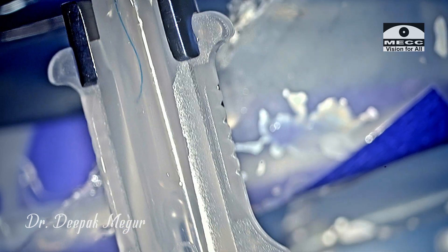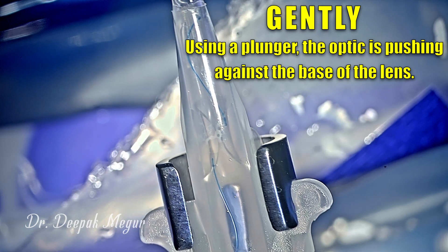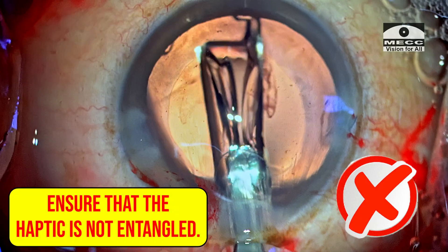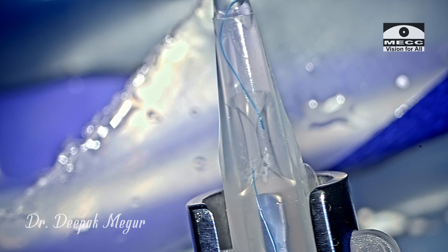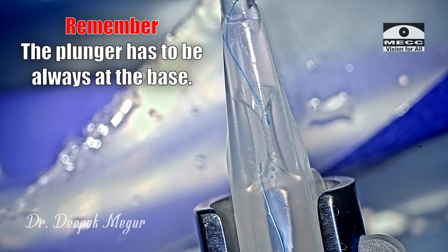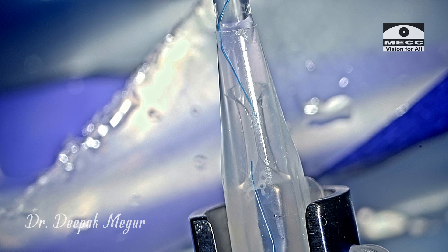With the plunger, the optic is gently pushed. Point to note: the plunger has to be pushing against the back side of the lens, and on rare occasions there is a risk of the plunger overriding the optic. We should be mindful that this is not happening. Remember that the plunger has to always be at the base, and once we're certain it is not overriding the optic, we can proceed.